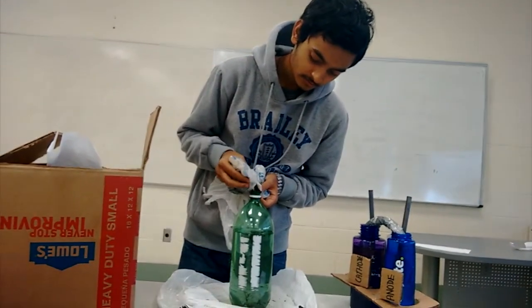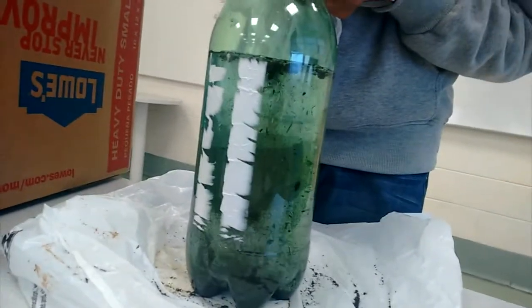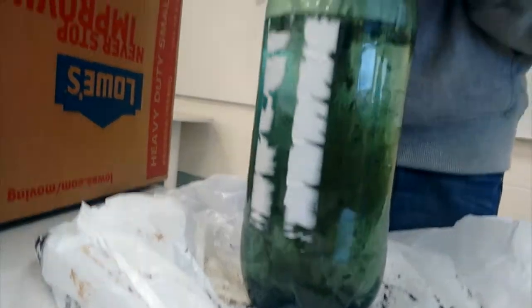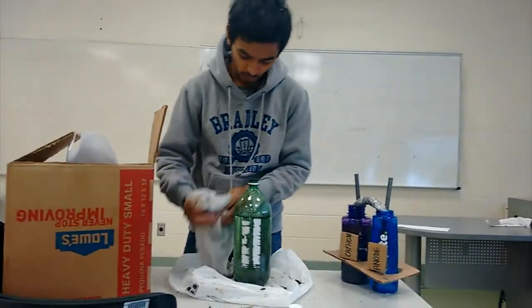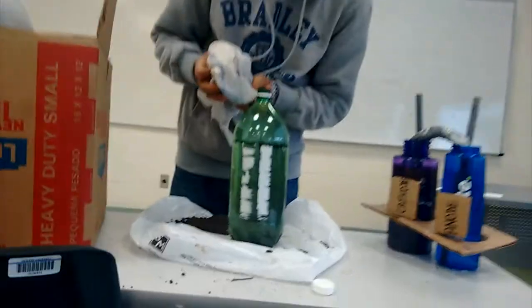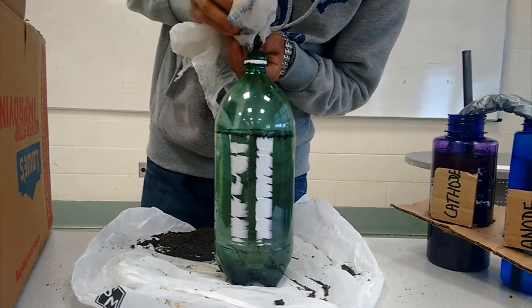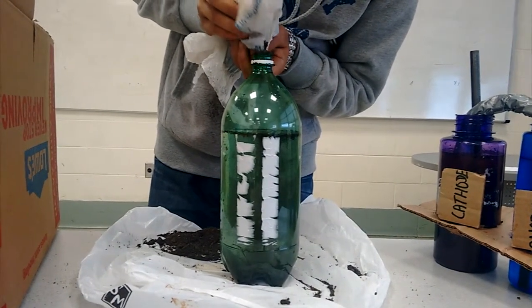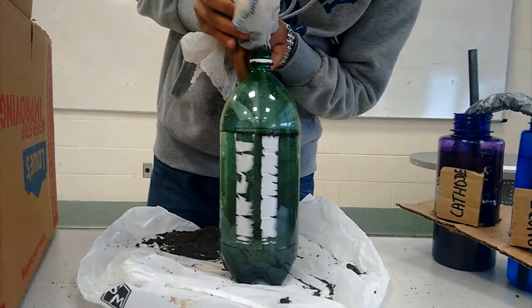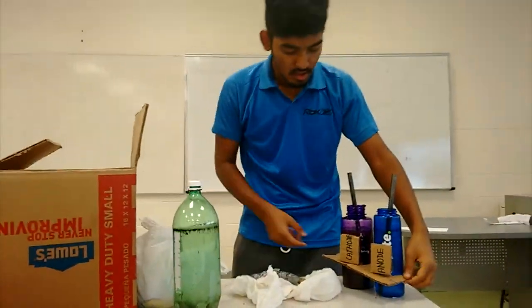Later we will add some glucose as food for those bacteria. That will be enough and our cathode chamber is ready.